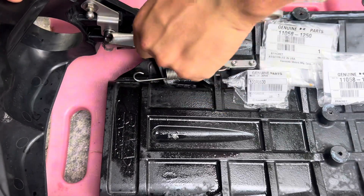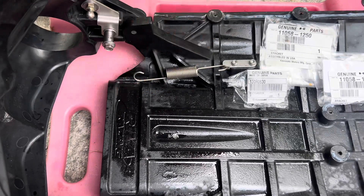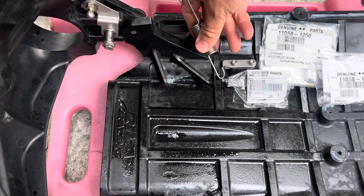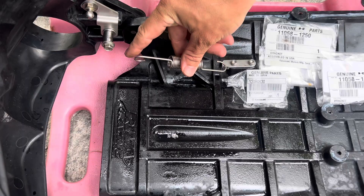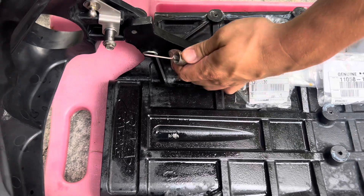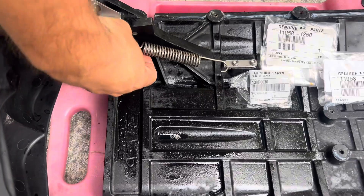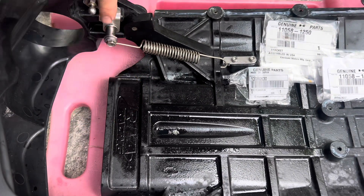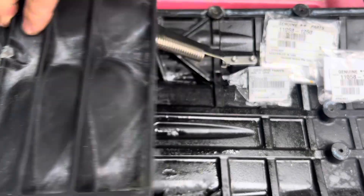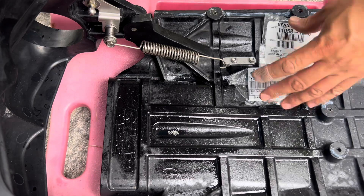Then we're going to tighten this — looks like a 10 millimeter, but I'm just going to use this wrench. For our spring, I found it could be this way, but that's a little too far outboard. So I wanted to do this with the hook this way and this facing upwards, just like that. This spring might move on this a little because the factory collar has a notch, but this should be fine right like that. And you can see that it opens and closes just fine.